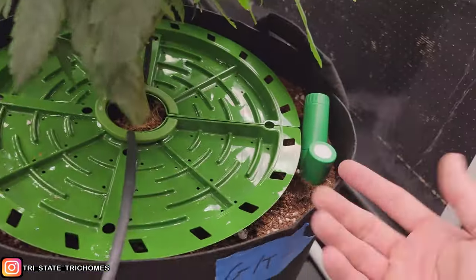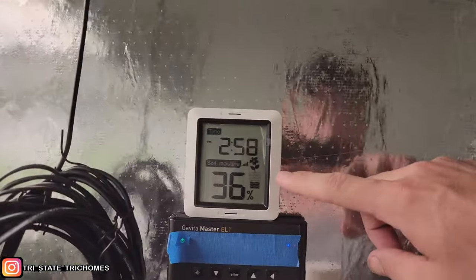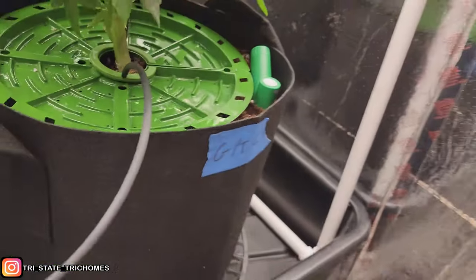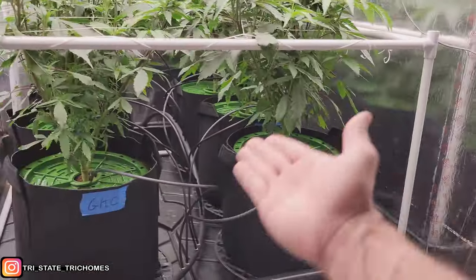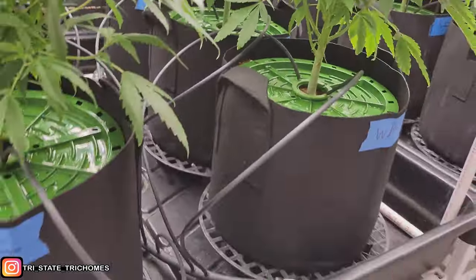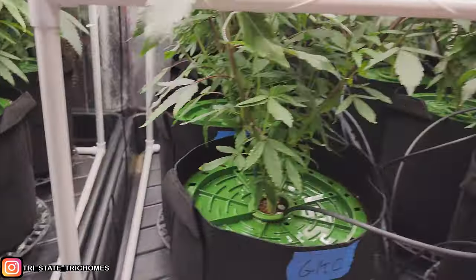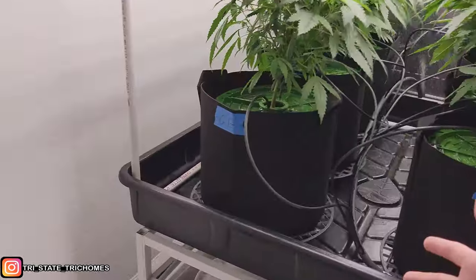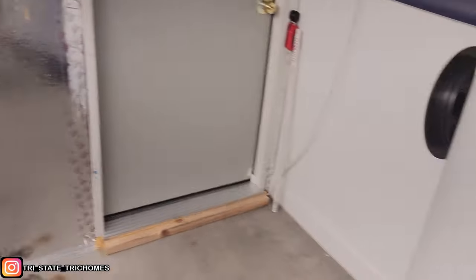I still do runoff monitoring. I'm using a moisture sensor but it's difficult because it sits on the very edge of the pot and doesn't always get wet, so accuracy is questionable in a seven-gallon pot. As long as I'm getting some runoff after each watering and the plants aren't drooping, I know it's sufficient. I'll use grower's intuition in between until I get better sensors. That's really it — if you have any further questions on that, feel free to let me know.